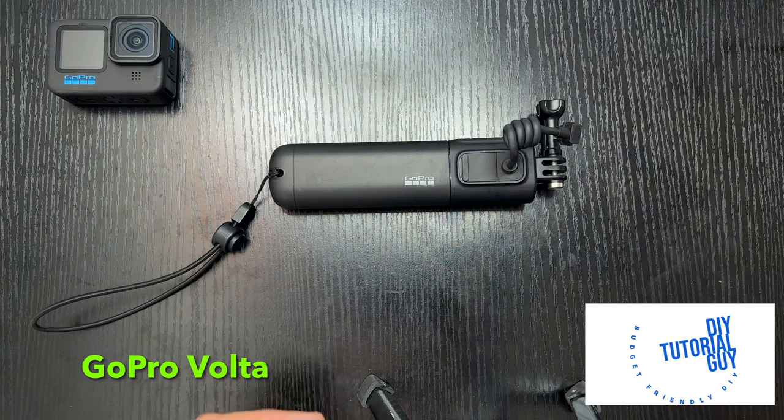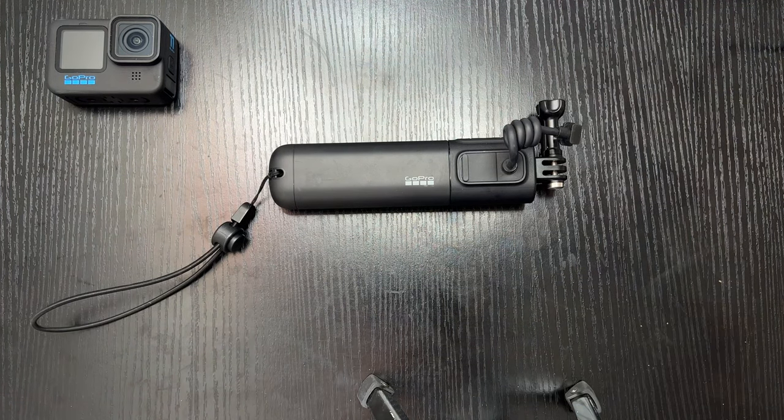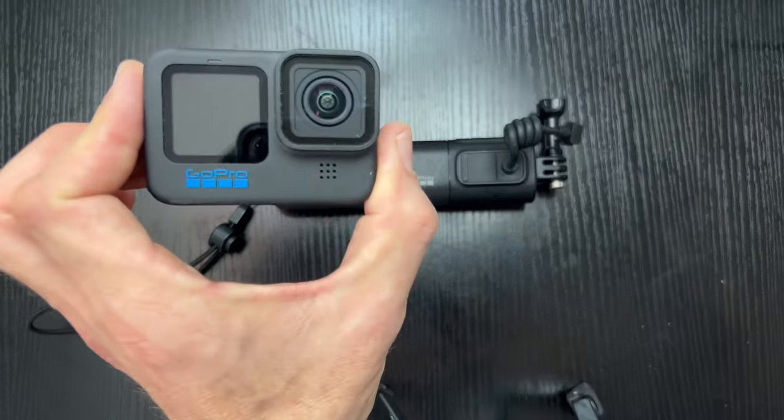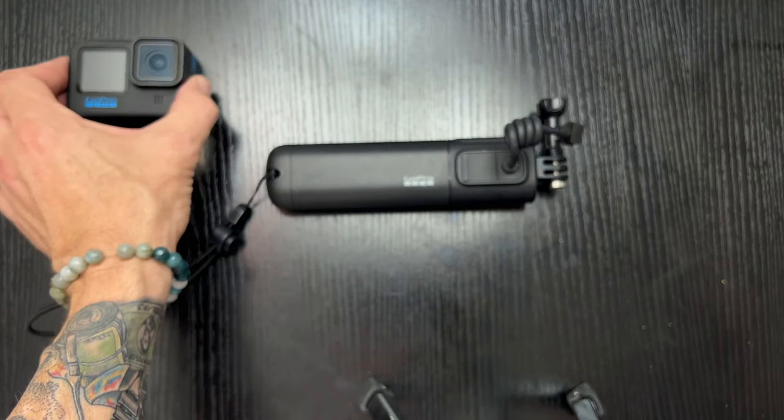Hey, what's up everybody? Thanks for tuning in. Today we're going to be doing a walkthrough of the GoPro Volta, which is a 4-in-1 attachment you can get for your GoPro. So let's get talking about what this thing does.